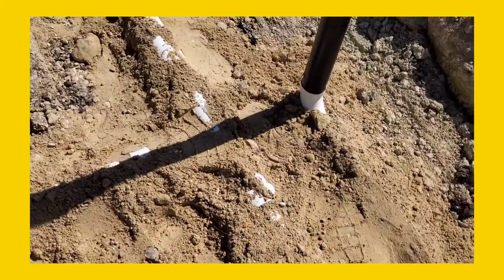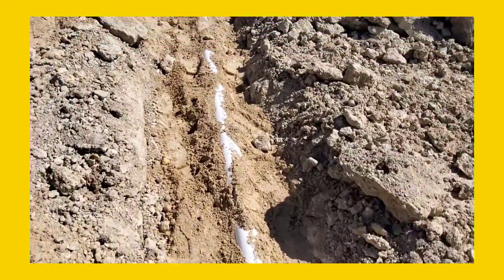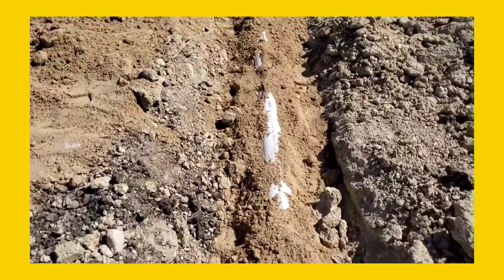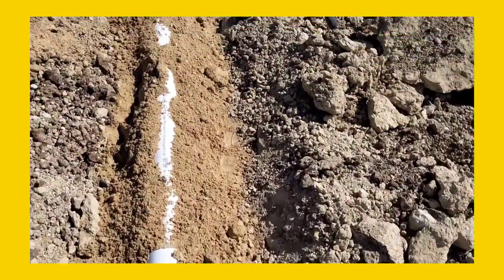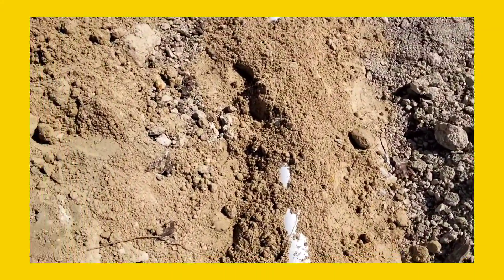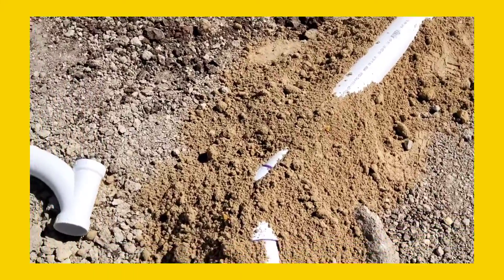And also this one is a commode — this is a commode. And also this is our line here. I just put in the sand here, I did the sand — put the sand here so that the pipe is level, it's not moving around. That's why I put it in here.